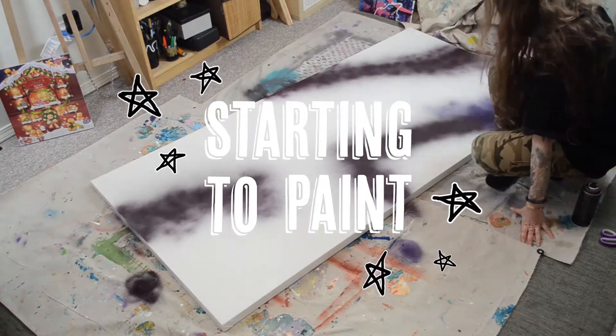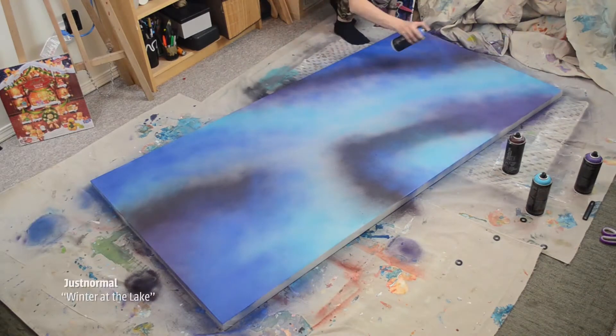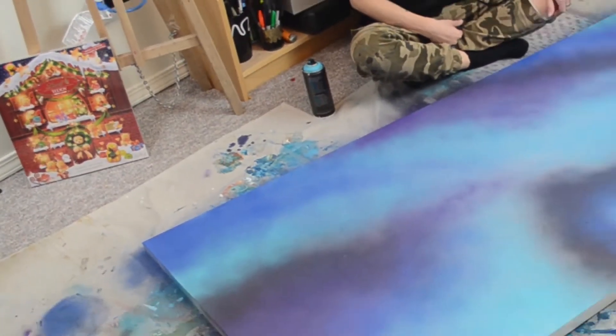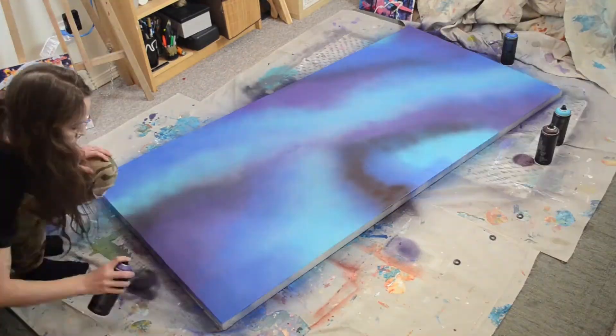My intention behind the spray paint was to lay out the color blocking in the fastest way possible without overthinking it. I knew I'd be able to cover a lot of space and blend fairly easily. I did spend a good amount of time staring at the painting before getting it to a level that I was happy with.